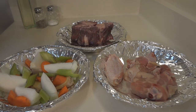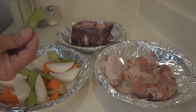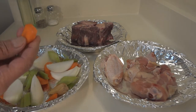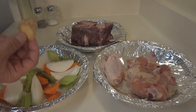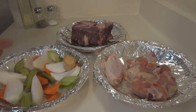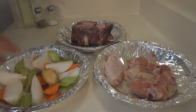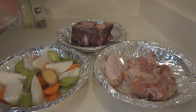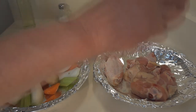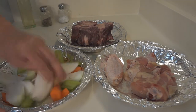I have veggies chopped up here: two thirds of a white onion, half a cup of celery, a half a cup of carrots, and five medallions of ginger — not peeled, I just cut it — because this is going to go all into the broth. What you don't like, you can pick it out. Go ahead and salt these proteins and the veggies; you don't need to do a lot, just a couple of dashes each. Stir it around.